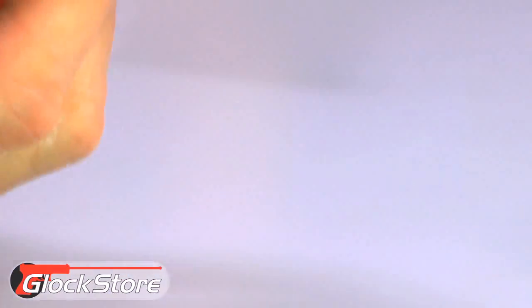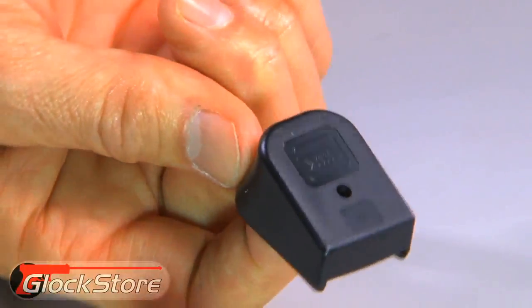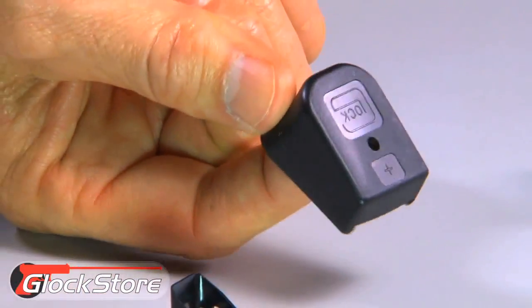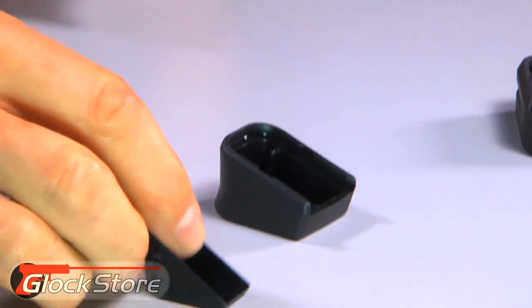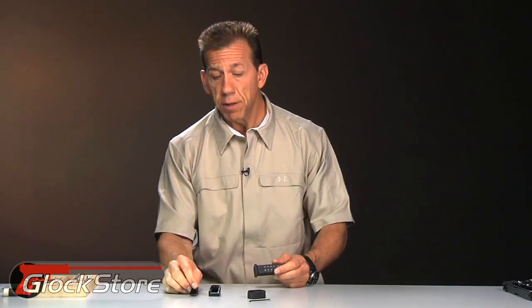First of all, there's a Glock Factory Plus. This is what it looks like — you can see on the bottom it's got 'Glock' and a little plus symbol on it. That is the Factory Plus, and it's really a plus two for nine millimeter. It'll hold two extra nine millimeter rounds.